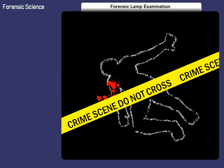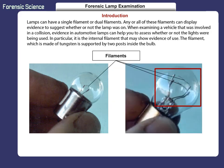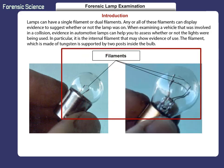Welcome to this activity, Forensic Lamp Examination. Lamps can have a single filament or dual filaments. Any or all of these filaments can display evidence to suggest whether or not the lamp was on. When examining a vehicle that was involved in a collision, evidence in automotive lamps can help you to assess whether or not the lights were being used.